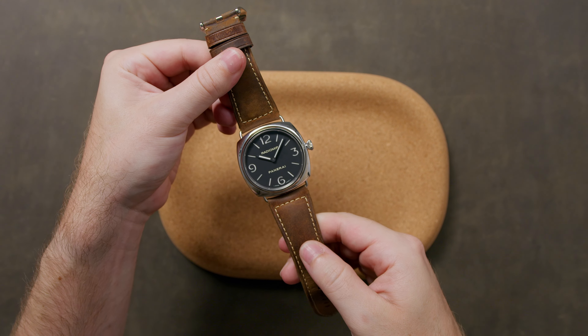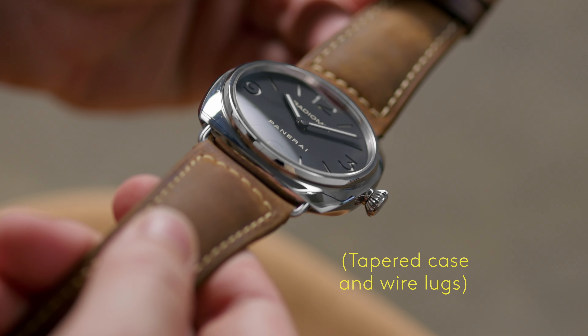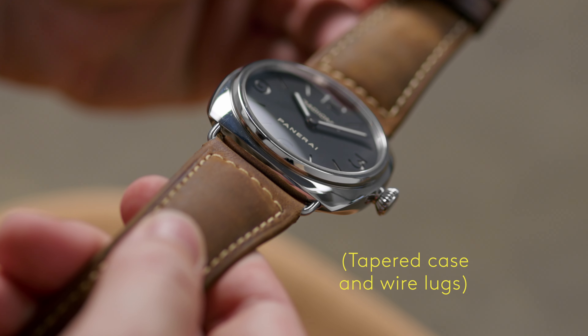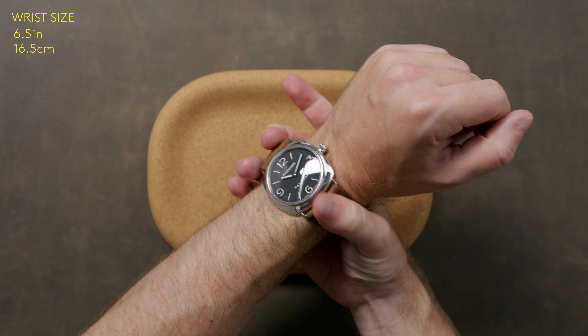Measuring 45mm across, it would seem like the Radiomir would wear extremely large. However, the tapered case profile and iconic, blink-and-you'll-miss-it wire lugs lead the PAM 210 to fit well on a variety of wrist sizes.